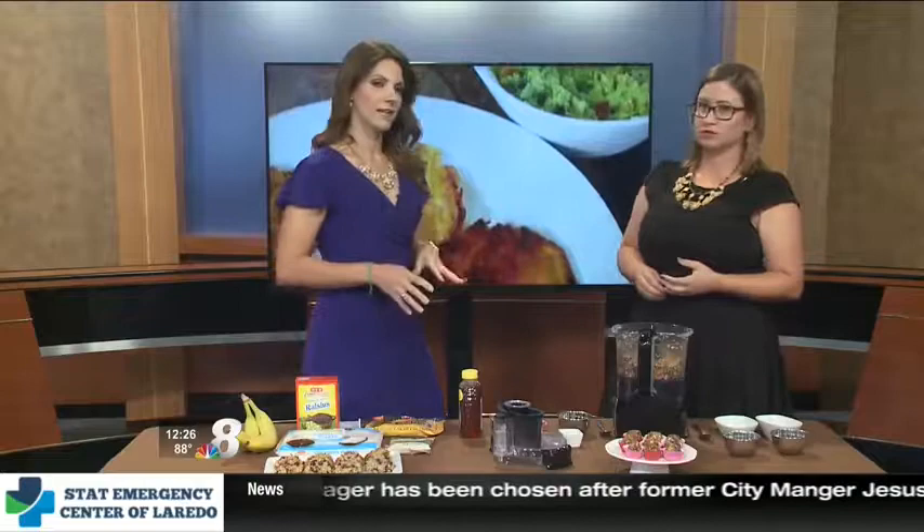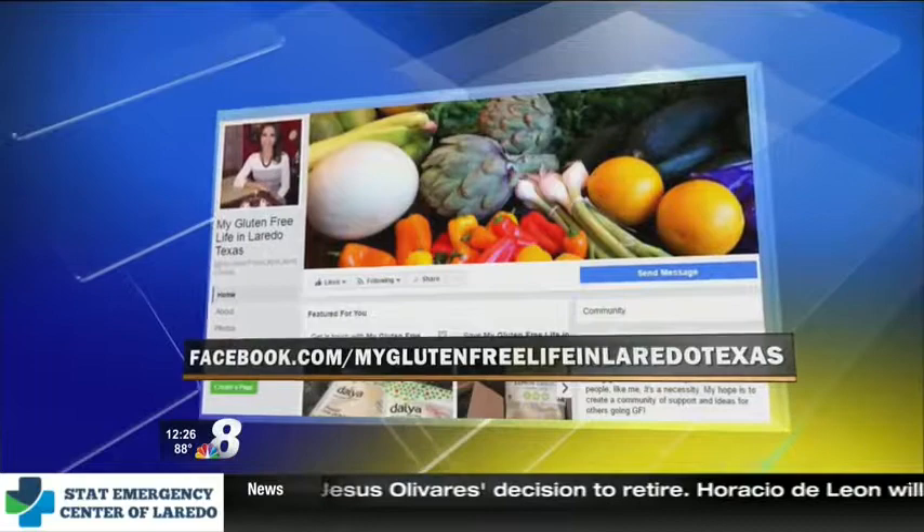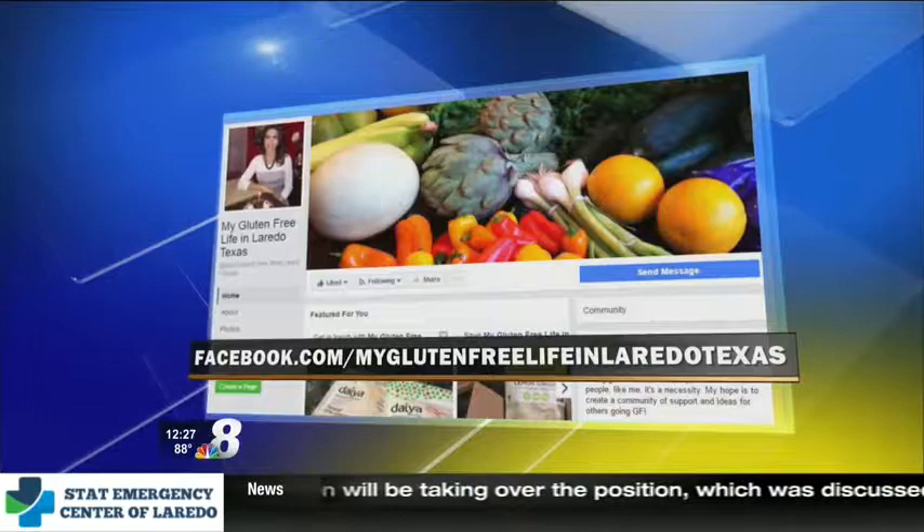What I did is I started my own Facebook page called My Gluten-Free Life in Laredo, Texas. What you're seeing here is some of the food that I cook — I do my own recipes. You can follow me on my journey with celiac disease and my journey with trying to live gluten-free in Laredo and how challenging that is. Go follow me on Facebook — there you'll find both of these recipes that we did today.